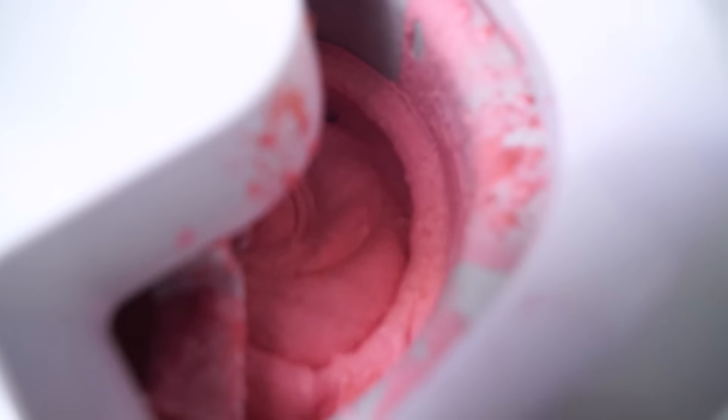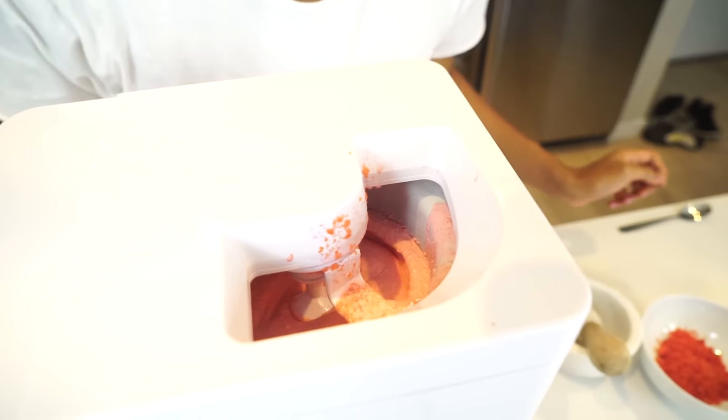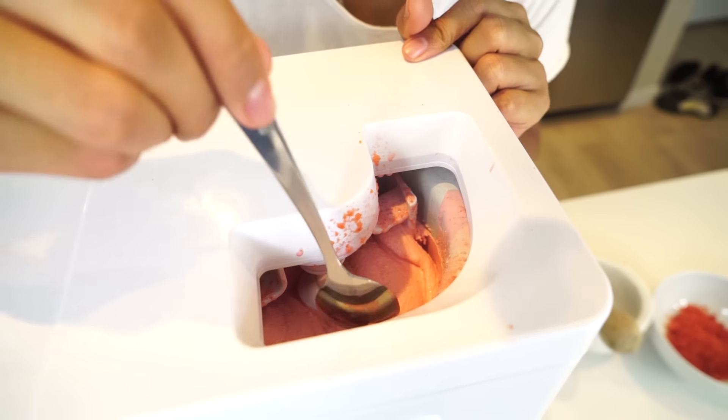Now we just wait about 10 to 15 minutes and we should have our hot cheeto ice cream. Look at that — wow, ice cream being made! It is very delicate; you have to get it to the perfect consistency. We've actually been mixing this for about 15 minutes. If you look at it, you can see it's starting to get thicker. You want to pause it and check your ice cream to see if that's where you want it to be.